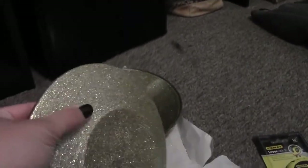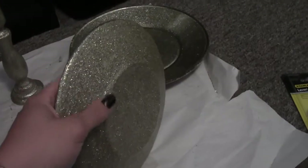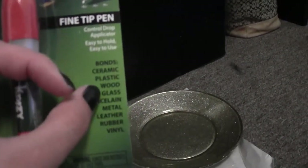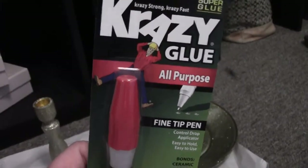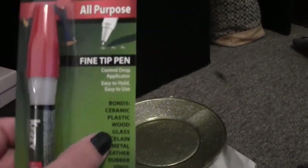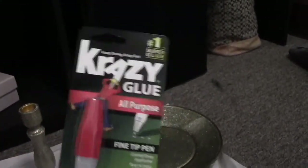They're not super smooth, but they're definitely not flaky or going to glitter off or anything like that. Next thing is I ended up buying this Crazy Glue — it says All Purpose Fine Tip Pen Control Drop Applicator, and it says it will bond wood and glass. My dad told me to get super thick Super Glue, but the super thick one did not include glass in its list. So I got this one because it said it would glue glass, and I thought that made the most sense.